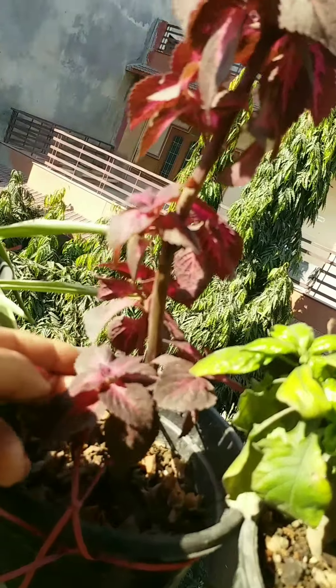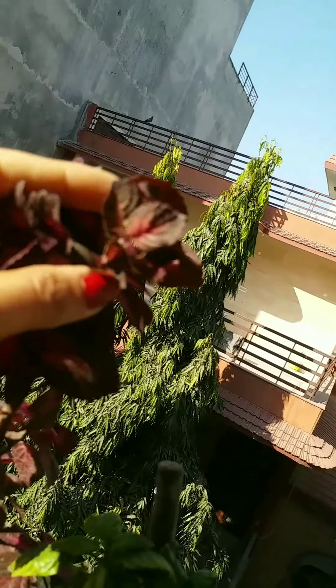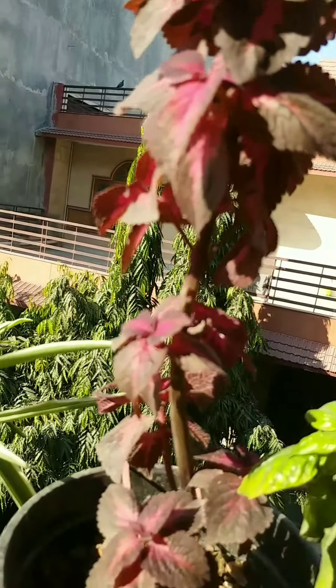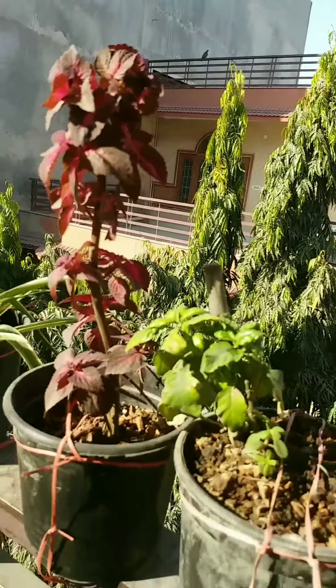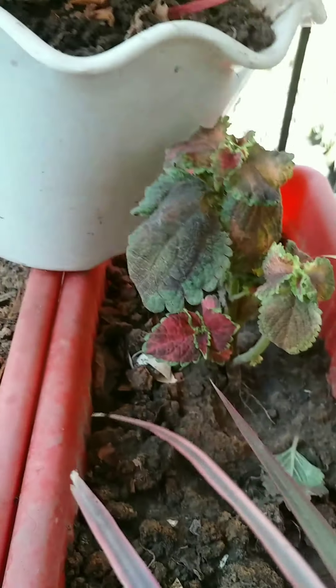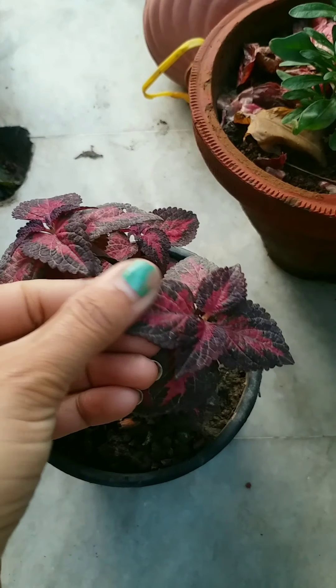Let's quickly talk about a few important tips about coleus propagation and how to make it bushy. This is my coleus plant. It is basically a shade-loving plant, but the best leaf color is achieved in the morning sun and some degree of afternoon shade. Avoid keeping it in scorching sunlight — don't keep it there in the afternoon. One to two hours of morning sunlight is enough to maintain the coleus leaves healthy.